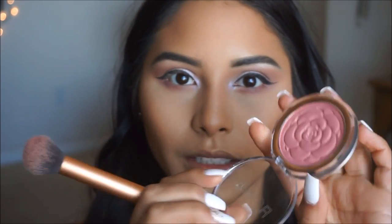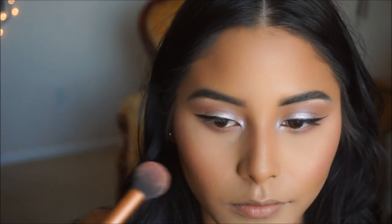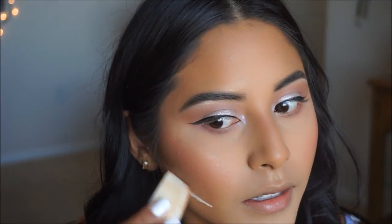For blush, I want to keep things nice and pink since the eyes are on the purpley side. I'm going to use the Flower Beauty Blush in the shade Warm Hibiscus — it's super pink and pretty but also has some hints of sheen to it. After applying blush, I'll go in with a little bit of powder to clean up the area, and then with a fluffy brush to soften any harsh lines so it looks natural.